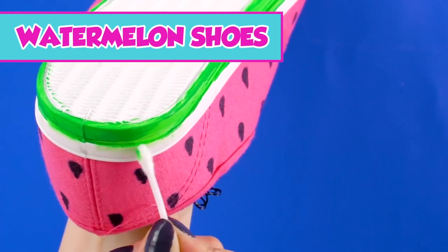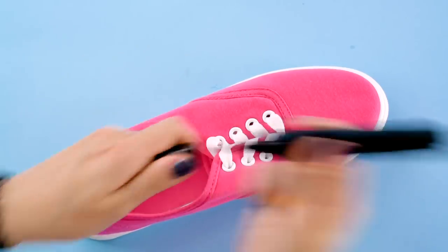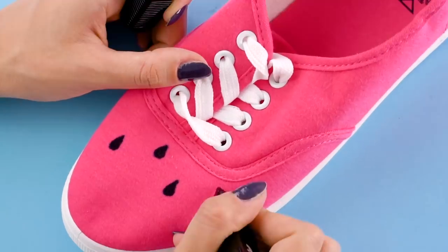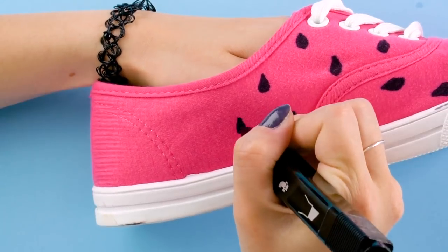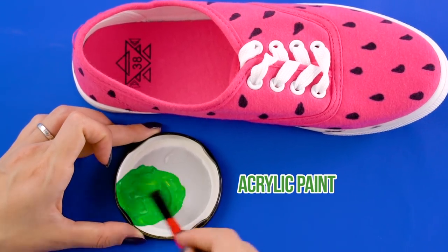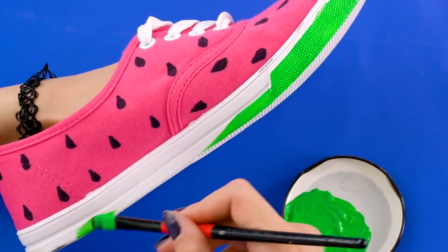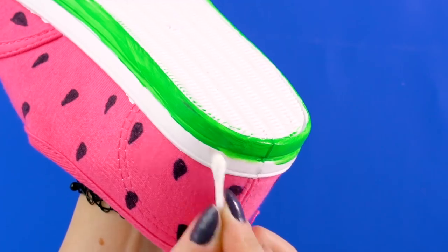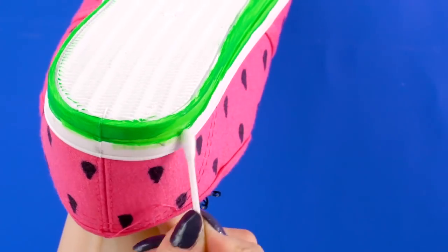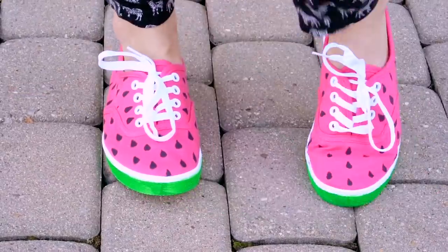First, we're going to show you how to turn these pink sneakers into a delicious pair of watermelon kicks. You'll need a permanent marker to draw the seeds on the shoes — make little teardrop shapes all over, like this. Now we're going to turn the sole of the shoe into a watermelon rind with a little green and yellow acrylic paint. Paint the bottom line of the sole with your paint mixture, then clean up the edges with a Q-tip. These look so yummy! Get ready for a lot of compliments on these cuties.